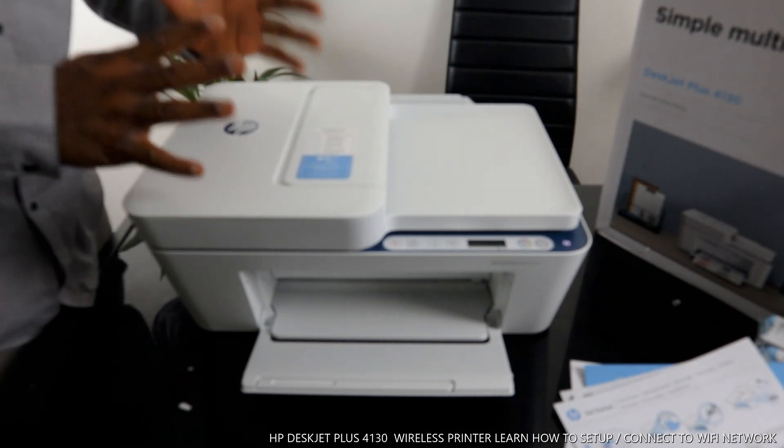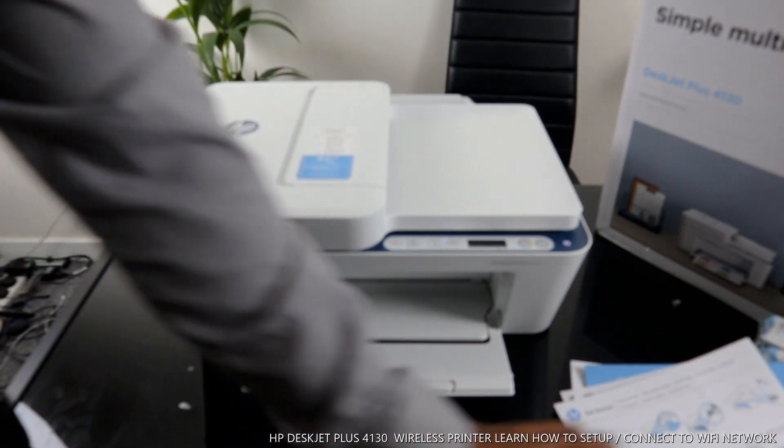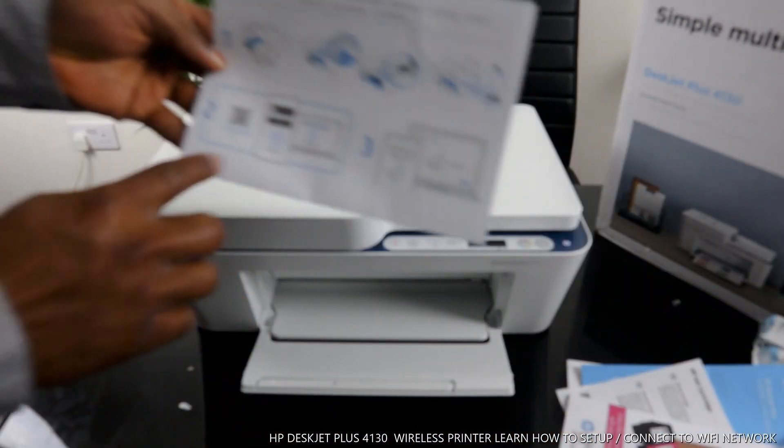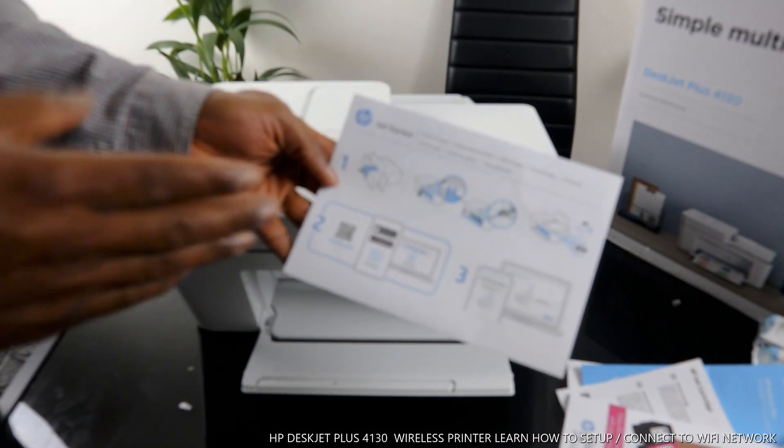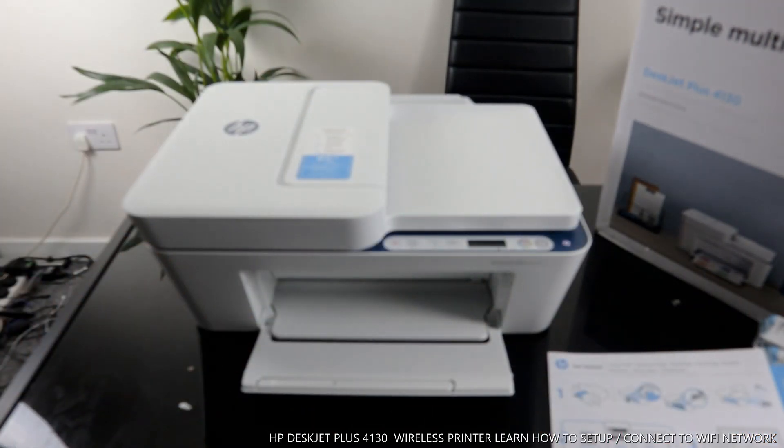Now I want to show you how we can connect this printer to the Wi-Fi network. Sometimes they will ask you to go to 123.hp.com and get the app, but I want to show you the easier way.